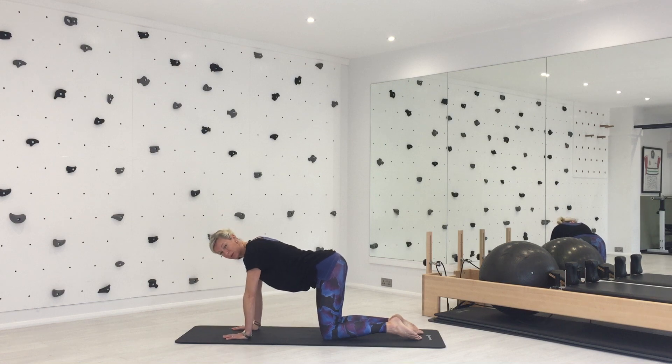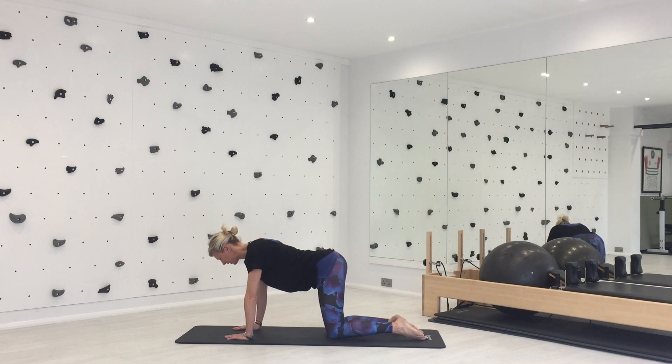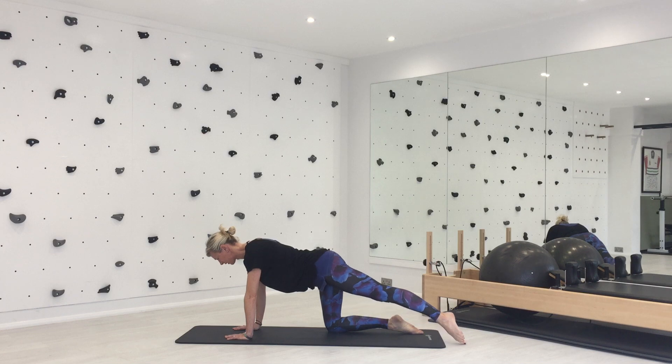We're going to go into tabletop legs. Again, just check your posture — make sure your tummy's lifted, your spine's supported, and you haven't sunk through your shoulders. Breathe in to prepare. As you exhale, take your weight into your right hand and your left knee and slide your right leg away. Inhale to come back. Shift your weight into your left hand and right knee, exhale to slide that leg away.